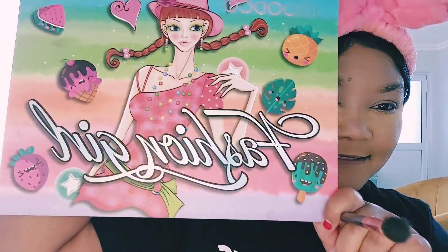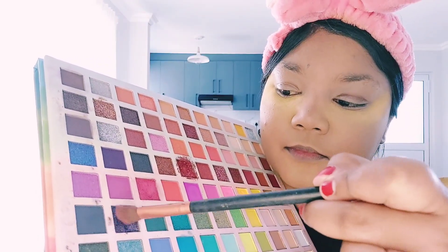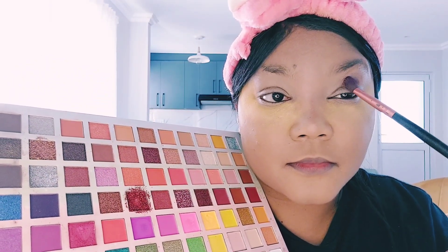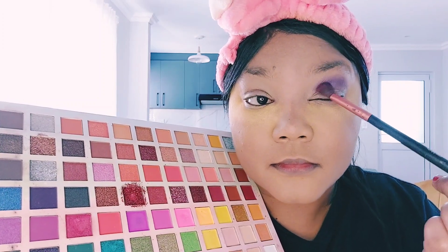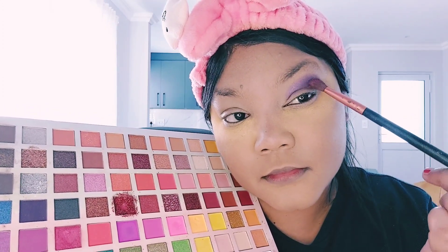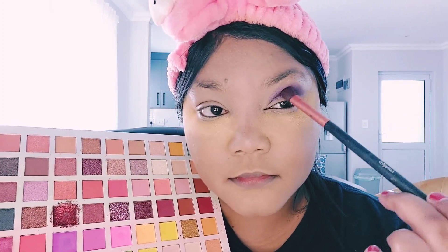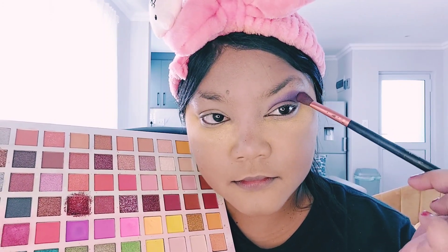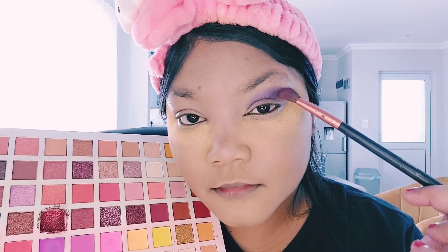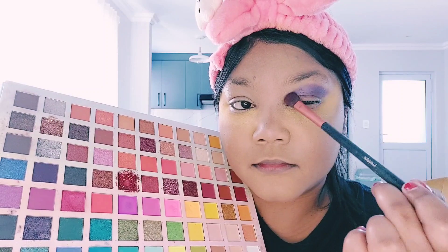Now I am going in with my favorite eyeshadow palette — my Fashion Girl eyeshadow palette — using the shade dark or deep purple. Because we are doing a smoky eye, I'm using this as my transition shade on the outer corner of the eyelid, higher up, and blending it into the crease of my eye. This gives a nice layer and definition to the smoky eye look. When it comes to a smoky eye, it is very important to keep blending because that's what gives us that fierce look.